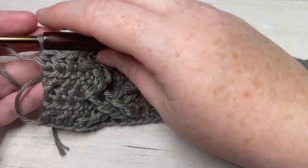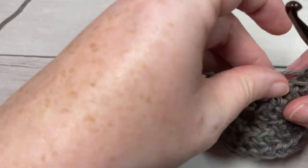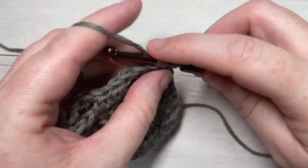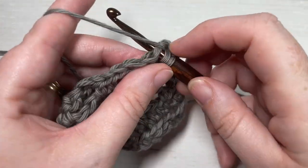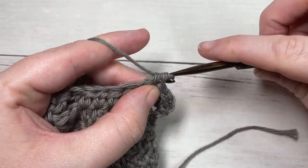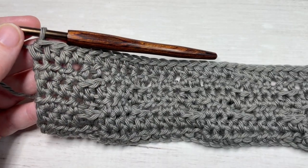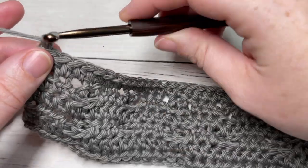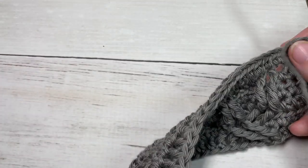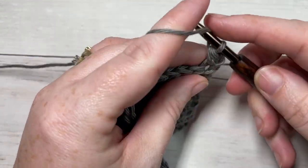At the end of row five, chain one and turn your work. For row six, you're going to work a return row — half double crochet into the first stitch and then into the top of each stitch all the way across. At the end of row six, chain one and turn your work. For row seven, we are simply going to repeat row five — half double crochet into each of the first three stitches.